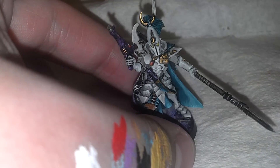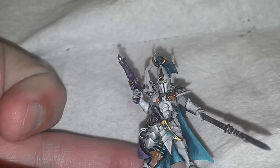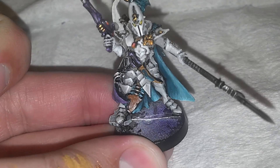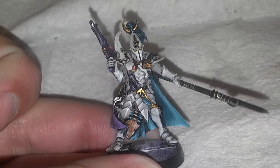He is with the Dark Eldar Archon. He's pretty well done. Obviously, I still have to base him — just get some sand on the base, paint it up, a little bit of static grass, and he'll be good.